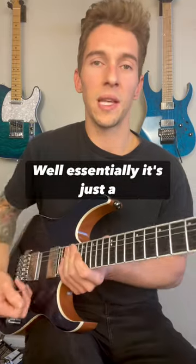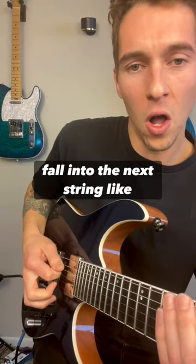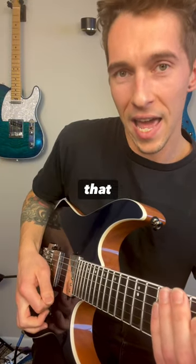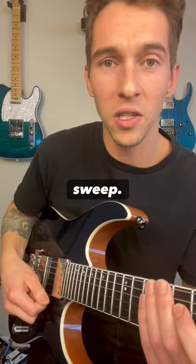So what is sweep picking? Well essentially it's just a bunch of rest strokes. What is a rest stroke? It's when you let your pick just fall into the next string like that — not individually picking it. You have to let it sweep.